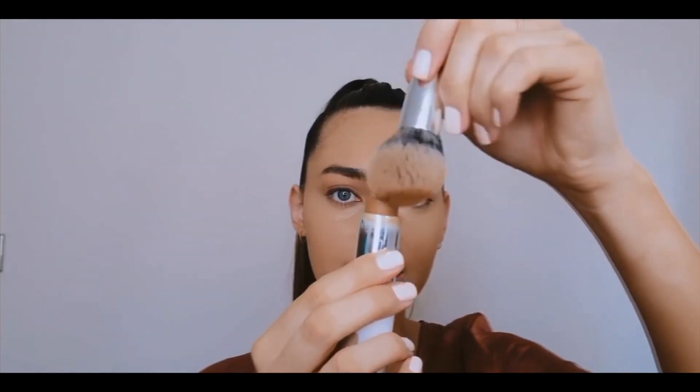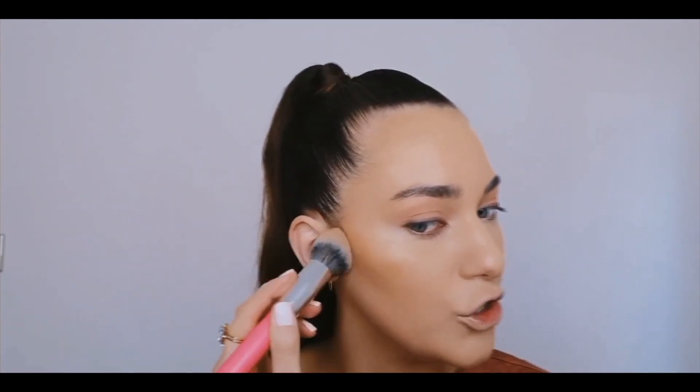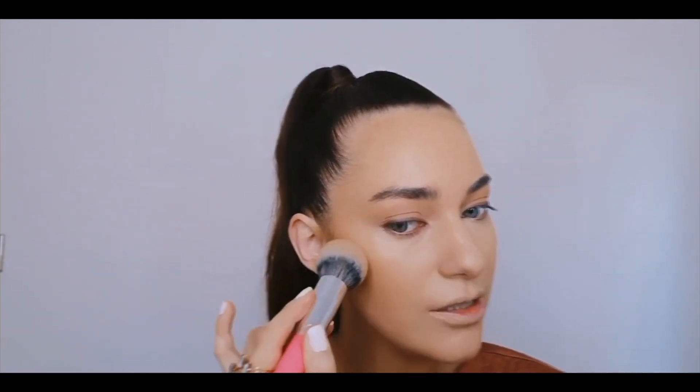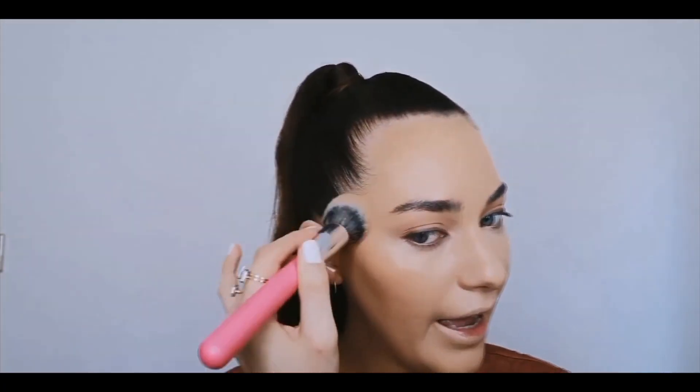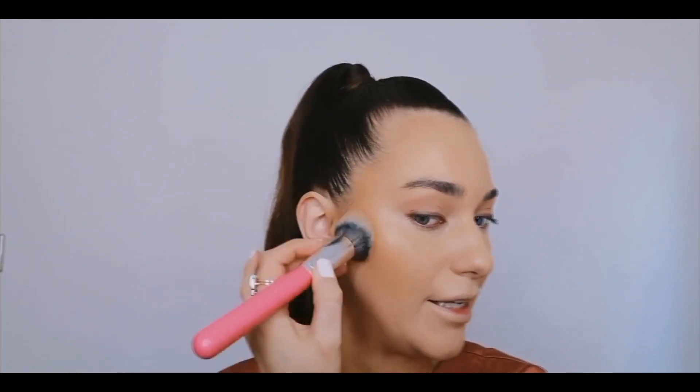Now that we're looking a bit flat, let's bring some dimension back to the face. I'm going in with my Maybelline Super Stay Multi-Function Stick — I think this is in the shade Caramel. I'm using a big fluffy brush and dabbing into the product so I don't get too much. If you go straight in on the face with a stick like this it can be hard to blend, but if you build it up slowly on a brush you'll get the best results. I'm applying it in the hollows of the cheeks to bronze and contour.